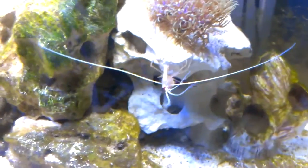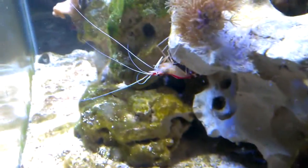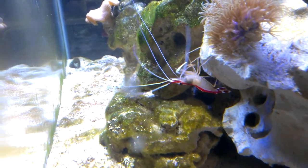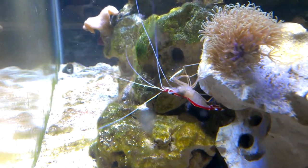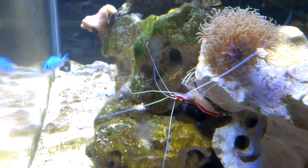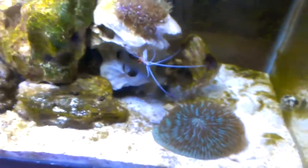I got my skunk cleaner shrimp. He actually has a parasitic isopod inside of his left gill — I guess that would be the right gill slit. I have to remove it. It's kind of tricky to catch though.